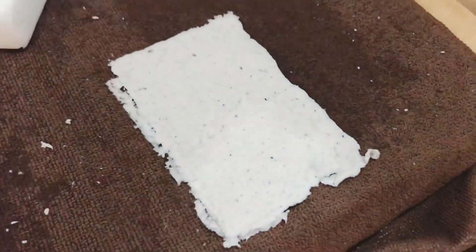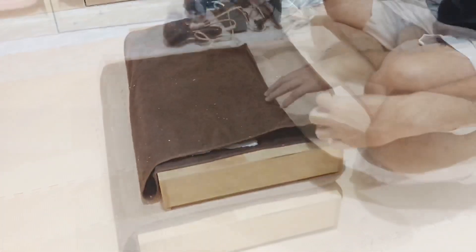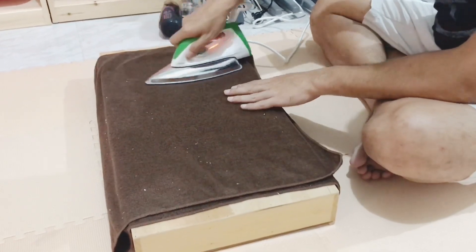Our recycled paper is done! Now we need to let the paper dry. Use an iron to help the drying process and make the paper flat.